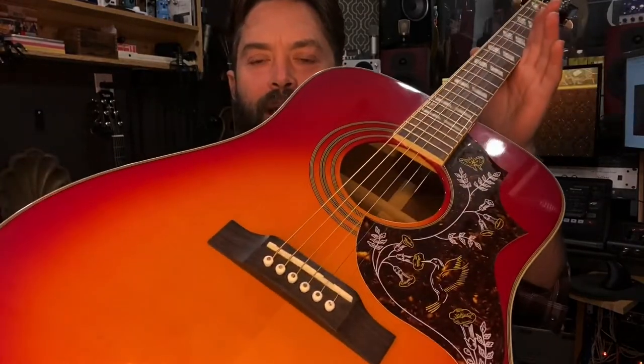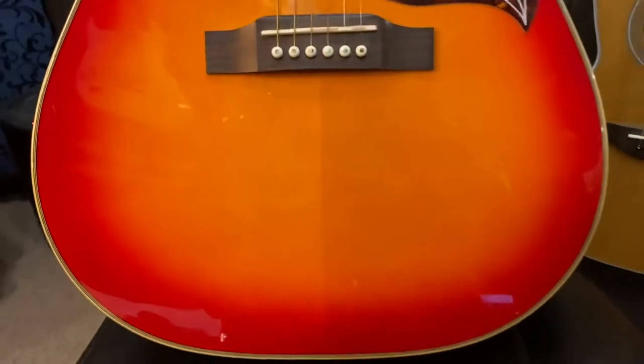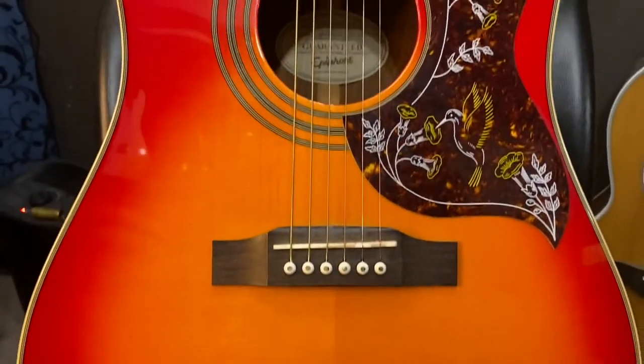Today we're getting through a whole bunch of reviews. This is going to be the Epiphone Hummingbird HS — we're gonna go through it and see if it's worth the money.